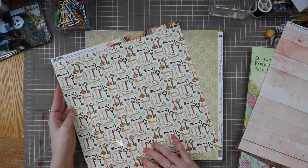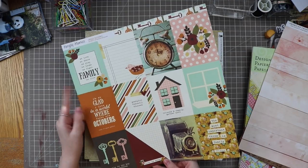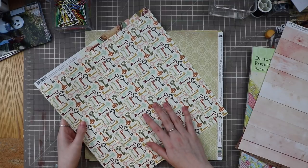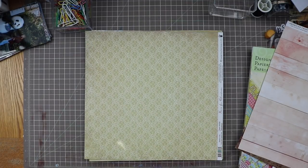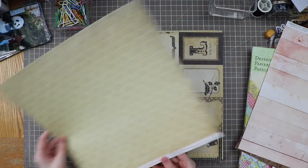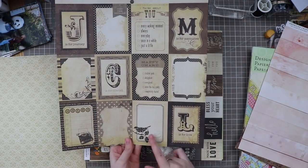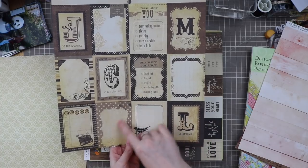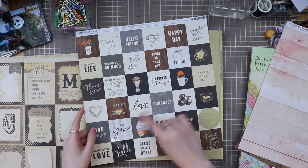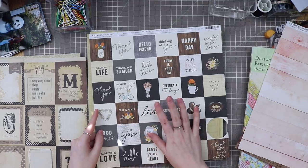I think this music notes paper is fun. I'm going to pull this one — it has deeper reds, greens, and yellows like the six-by-six paper pads I showed. Oh, this one's perfect — it's Fancy Pants 'Home for Christmas.' I really like these journaling blocks too. I think I could use some of these journaling sections for my layouts, and the creamy colors and fonts would be good for making embellishments for my page kit. That's from Pebbles.